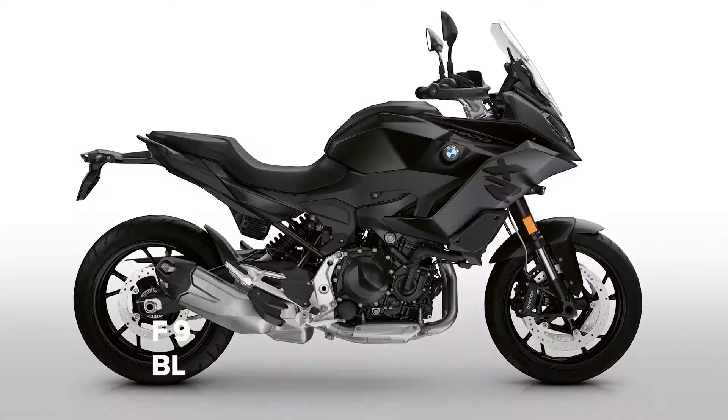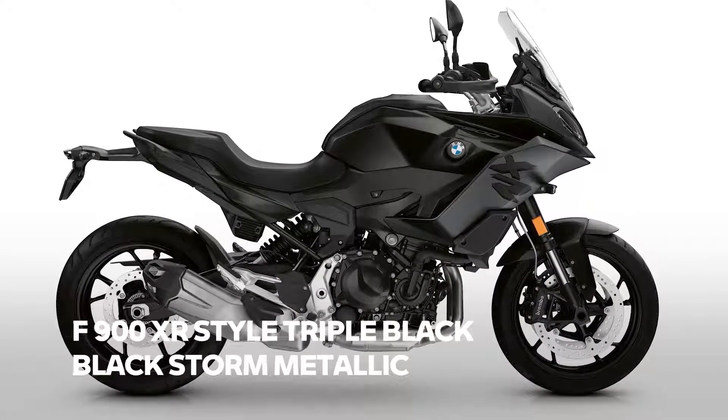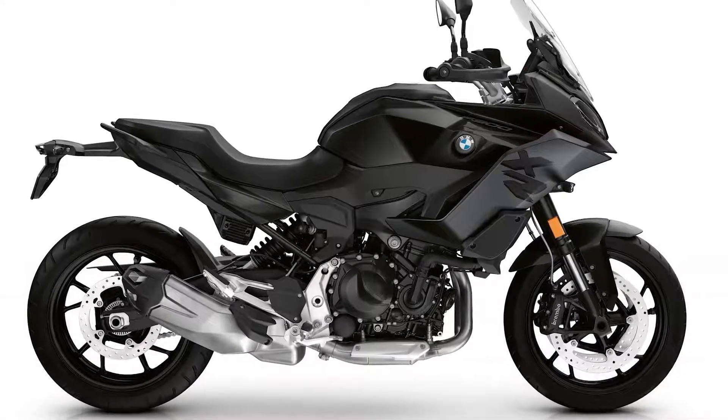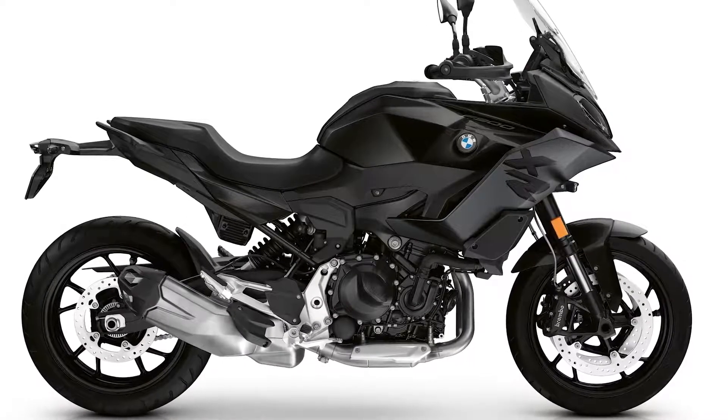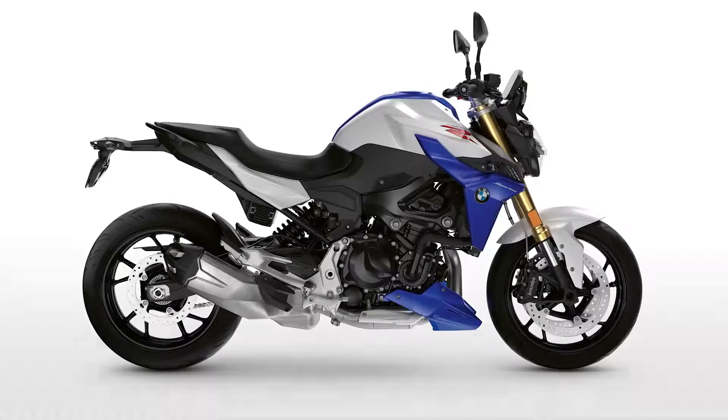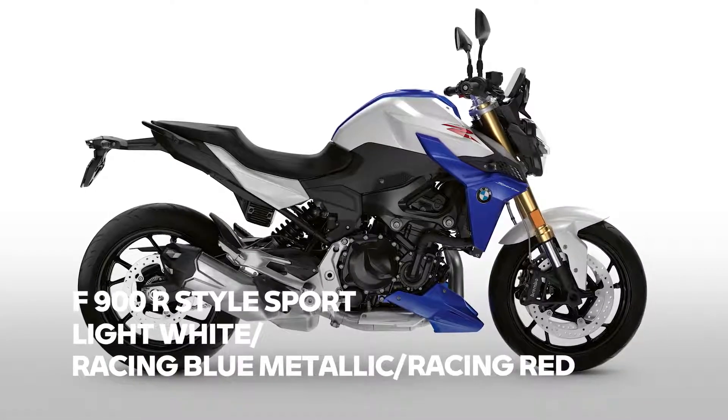So it's time for color changes here as well. The XR's new game will be black — Style Exclusive in galvanic gold metallic is replaced by Style Triple Black. Black handguards are included on the XR as well.